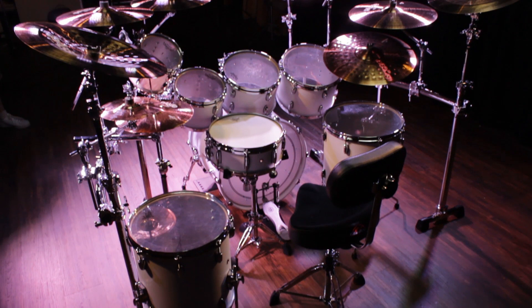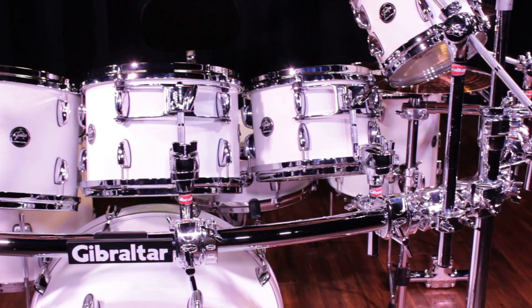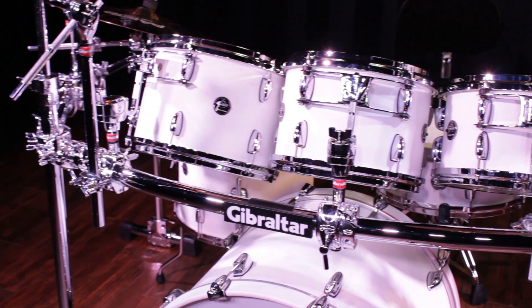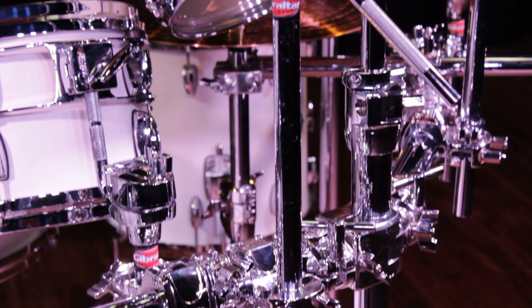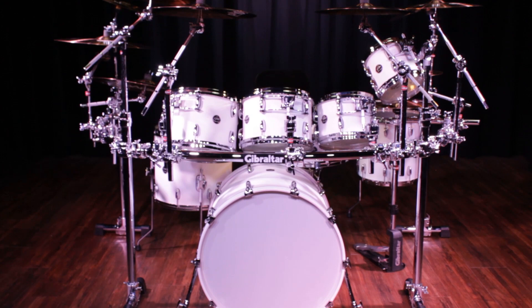I have eight, ten, twelve, and thirteen inch toms attached to the front of the rack. The eight inch tom is mounted out of the front leg so it can be positioned higher as an accent tom above the other three. The ten, twelve, and thirteen are mounted right to the front crossbar.